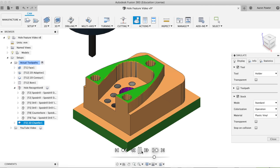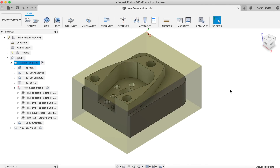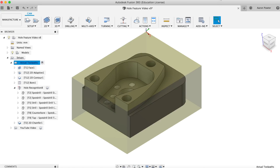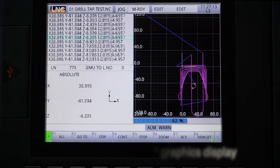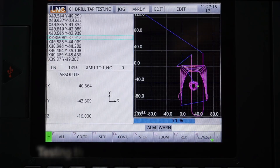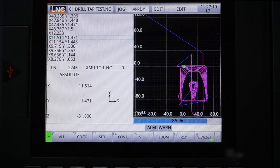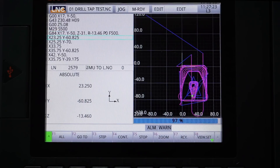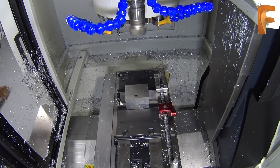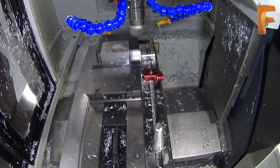With that said, let's pop on over to the CNC machine and watch it in action. Let's go!